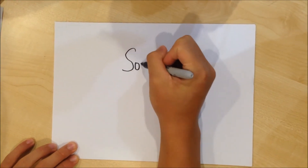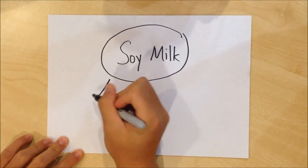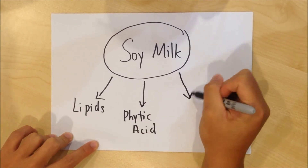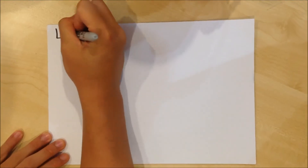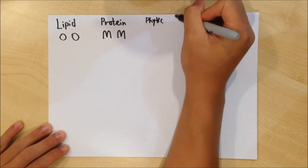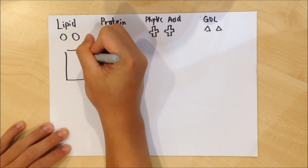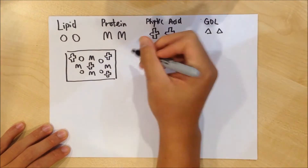Next, let's see what are the main components in the soy milk that are involved in the curdling process. The soy milk can be divided into 3 components: lipid, phytic acid, and protein. Now, let's look into the curdling system of GDL. Using some symbols to represent the different components: the soy milk contains lipid, protein, and phytic acid.